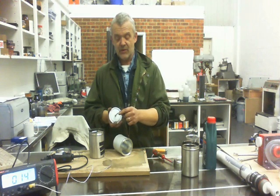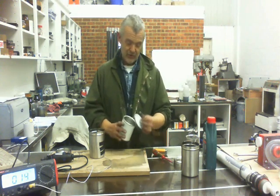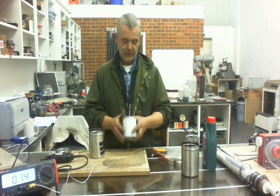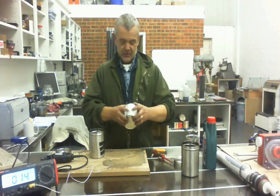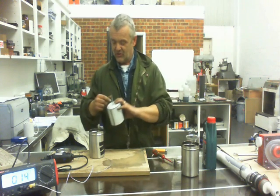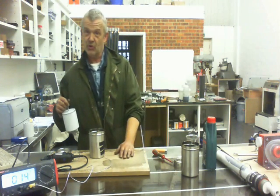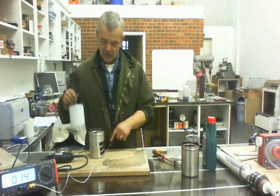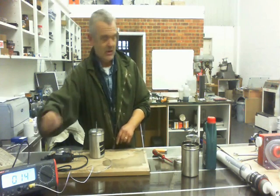I've got a lathe, so I turned that down to fit what I'm going to drive it with. If you don't have a lathe, it doesn't really matter — it'll just drive off a drill. Once you've closed that up, it makes a nice sealed container. This one has absolutely nothing done to it at all; it's just glued to this bit of board so that I can spin it.